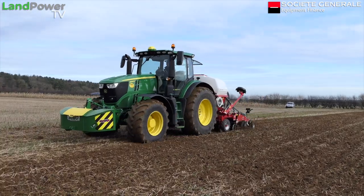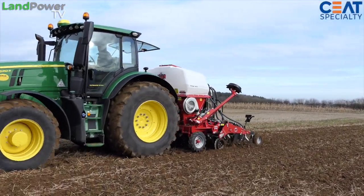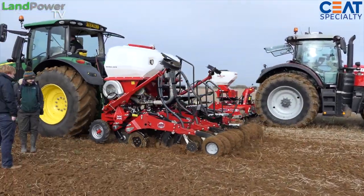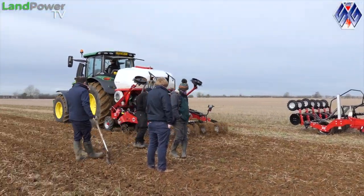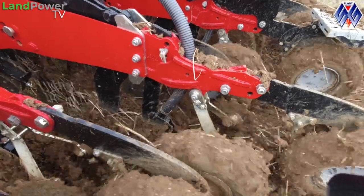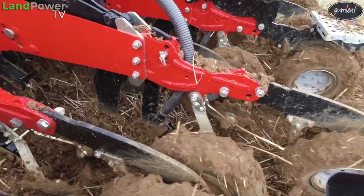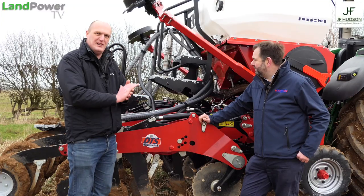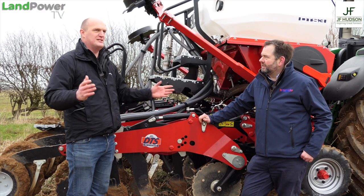And then with the DTS, that gives them the option that if they want to work into that MixiDisc cultivation system, the DTS can go in and work into that well, can work into the LDS surface well, or can actually go straight into the ground in the right conditions and direct drill. So how do you go about showing these machines off? Where do you even start?